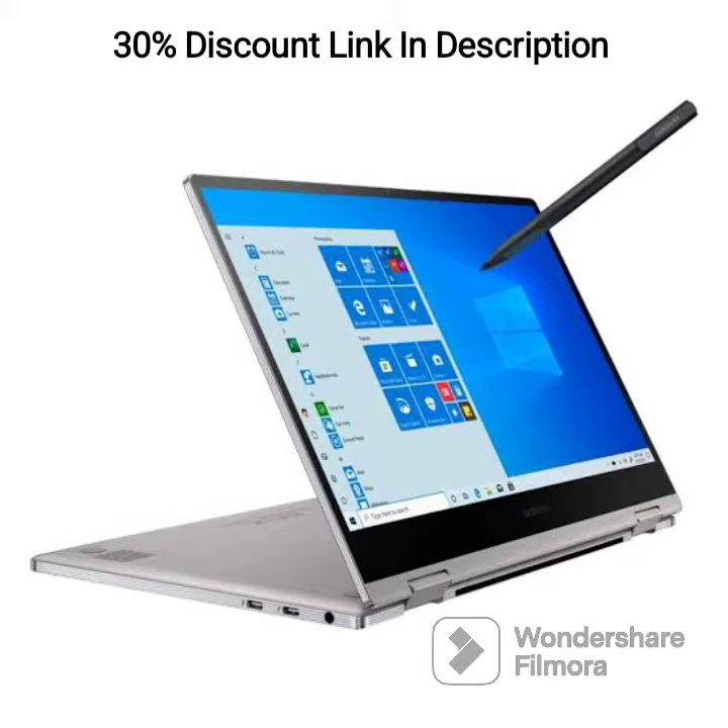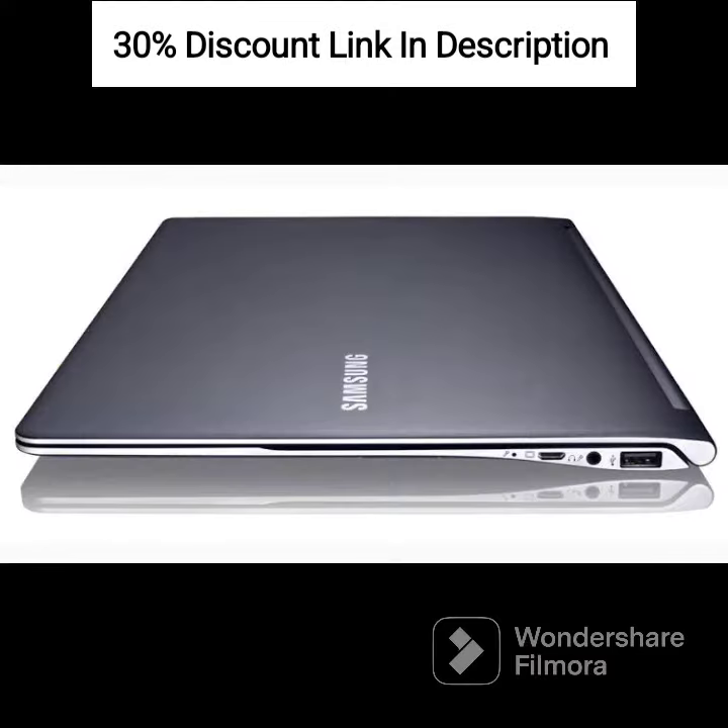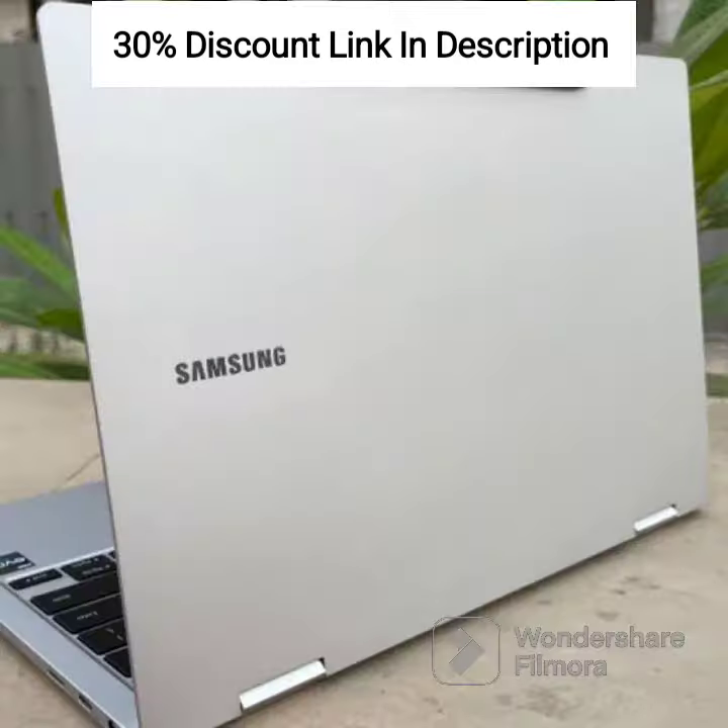Display: It features a 15.6-inch FHD 1920x1080 display, providing sharp and clear visuals for your browsing, streaming, and productivity needs.